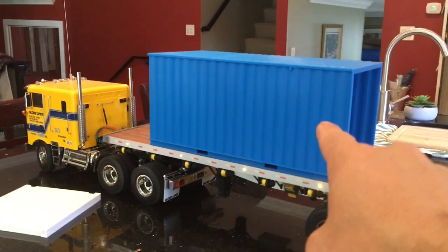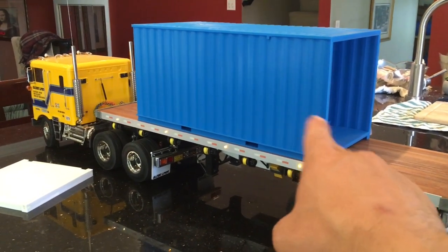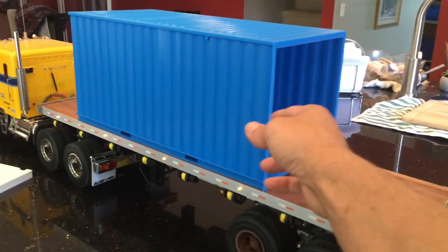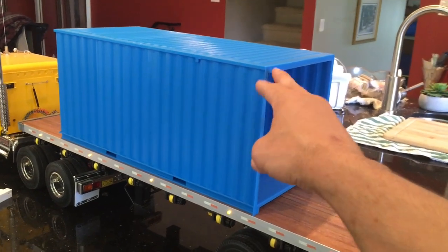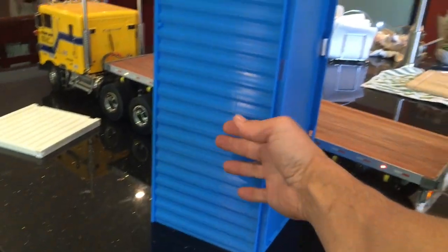Anyway, this is it here. It's a 1/14 scale 20-foot shipping container print and I just finished doing it. It was a hell of a print — I beat the hell out of the printer for this one. I had to get a special printer just to do this because it's a 40 centimeter tall print. You can kind of see in relation to my hand how big it is.